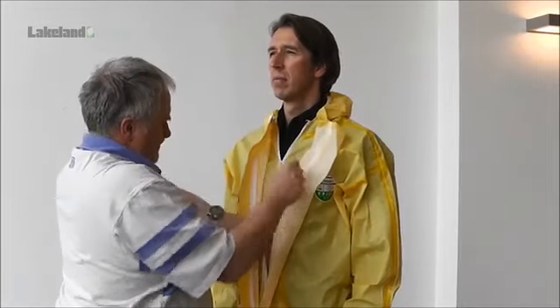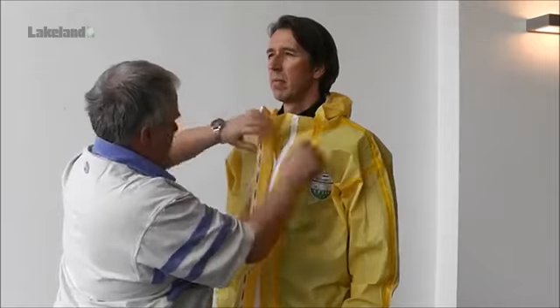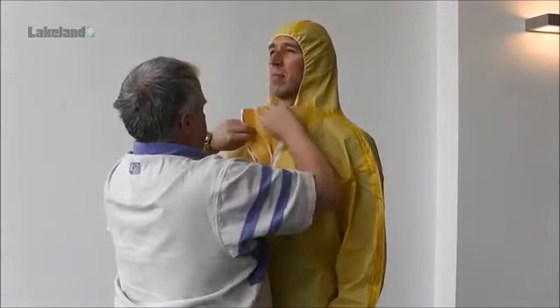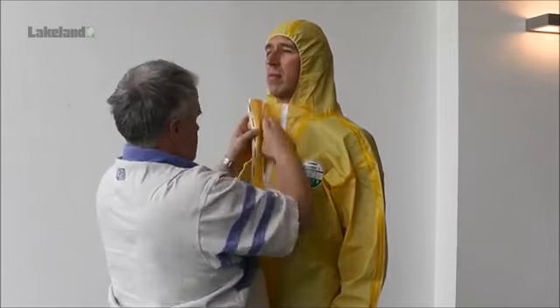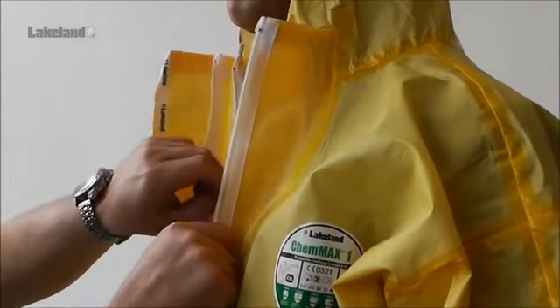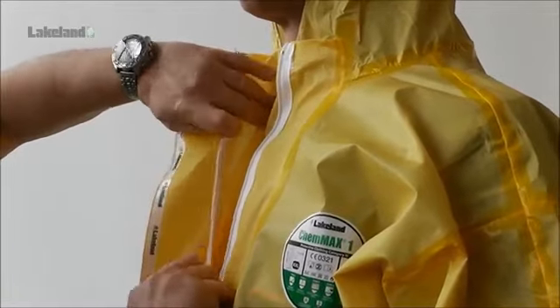From this point, you should have a colleague assist as they can ensure all closures are fastened correctly. The flap inside the outer zip should be folded back on itself and the outer zip can then be pulled up. Leave the last few inches until the hood is in position. Take care not to catch any fabric in the zips. The hood can now be carefully pulled over the head and adjusted for comfort. Once the hood is correctly positioned, the last few inches of the inner zip and then the outer zip can be fastened fully. After closing the inner zip, the inner flap should be folded back on itself before closing the outer zip.